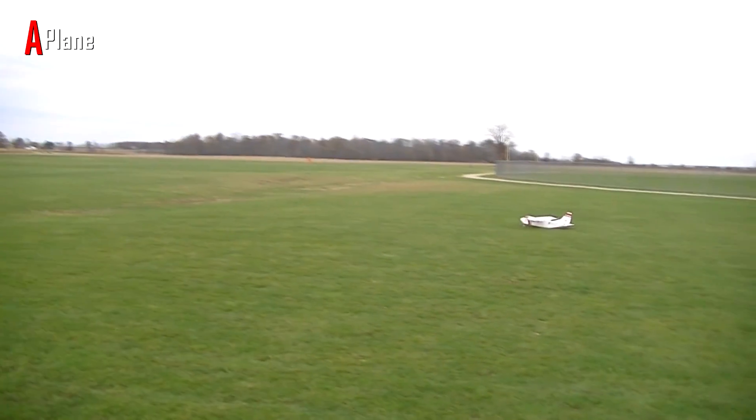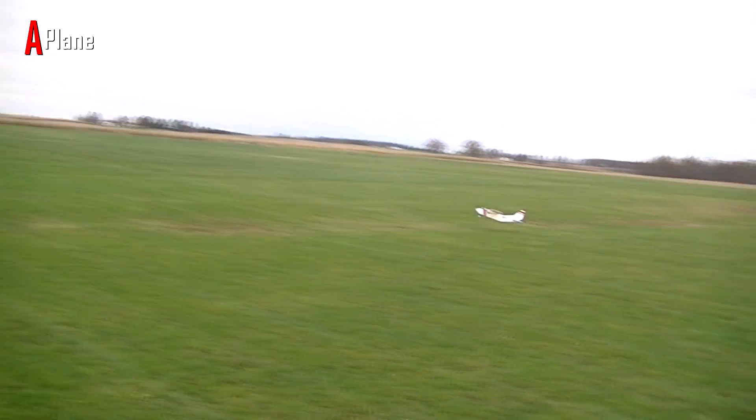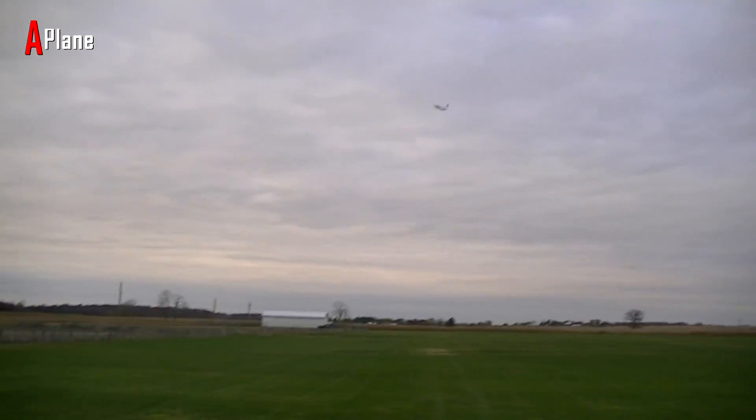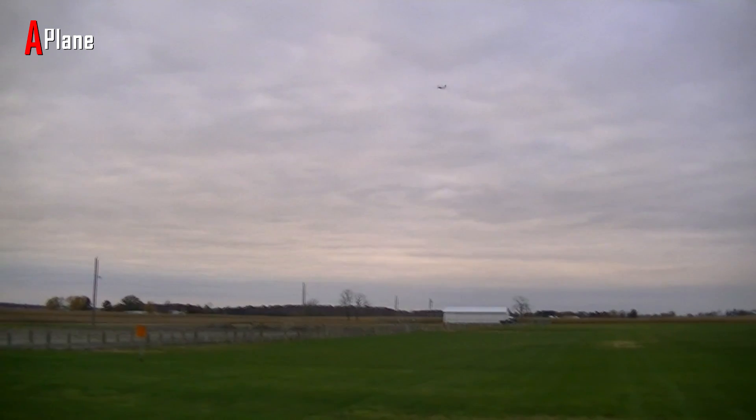Alright, let's do a half flap takeoff and see if we can do a short field takeoff. Alright, full throttle — up, she's up. I hear those wheels spinning. Flaps are retracted. Dropped a little bit of altitude — not bad.